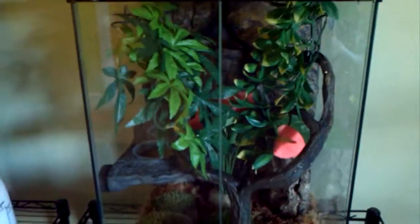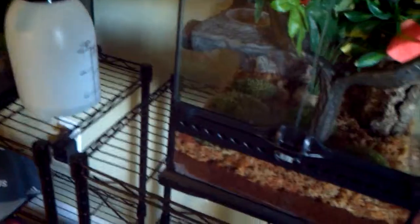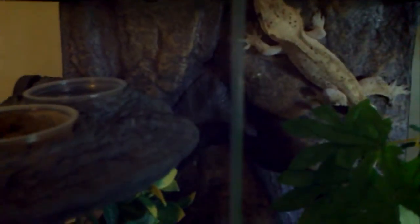But if you're housing multiple, like I do — I have two — I give them a 12 by 12 by 18. You could use Exoterra as well. I use Exoterra because it comes with this really nice background, which as you can see my adult just loves. He never gets off of there.